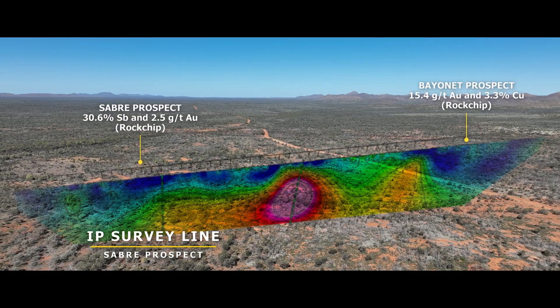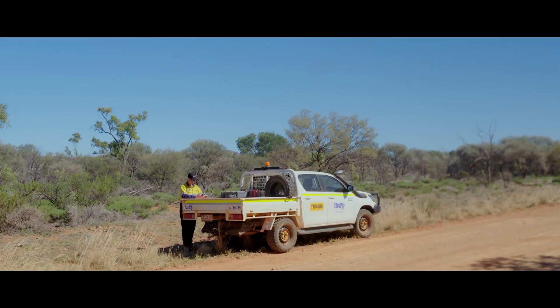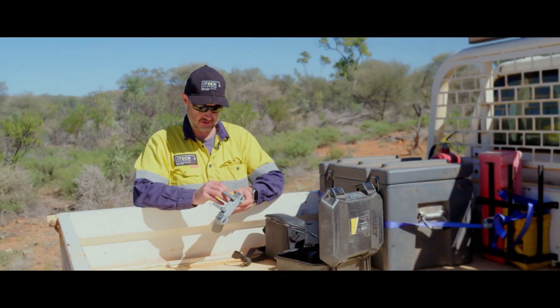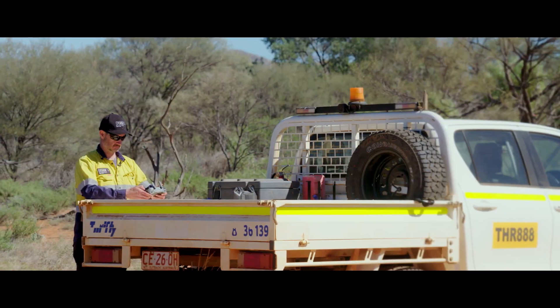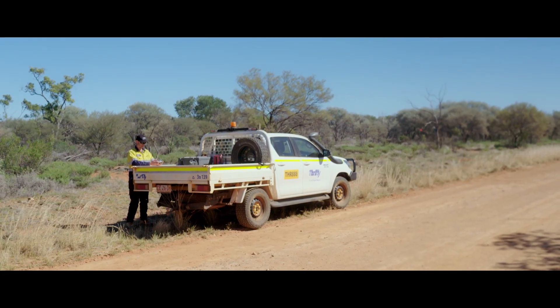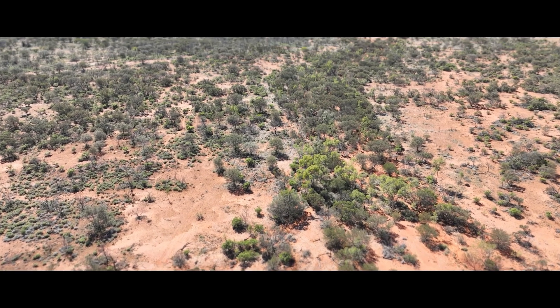To that end, what we're doing is a dipole-dipole IP survey. The plan is to find the guys doing the IP survey — they're off in the bush, could be anywhere between a few hundred metres to a kilometre away — so my plan is to put my drone up into the air and see if I can spot them.